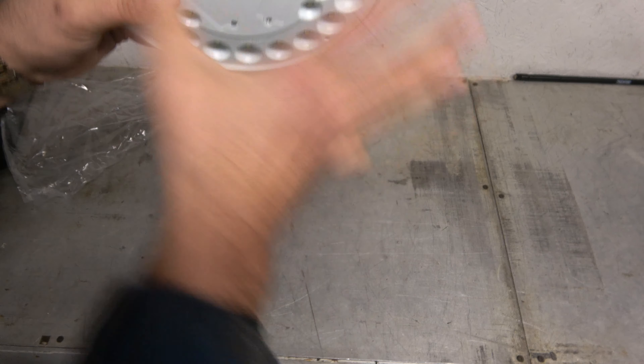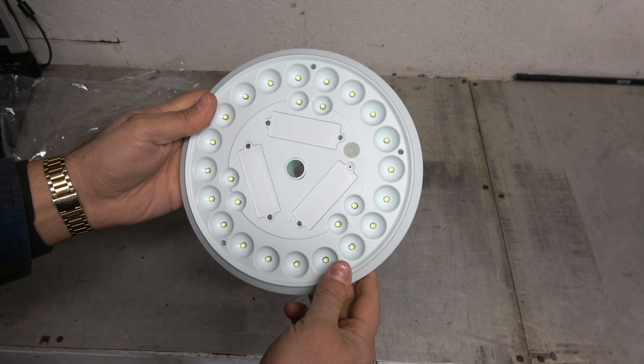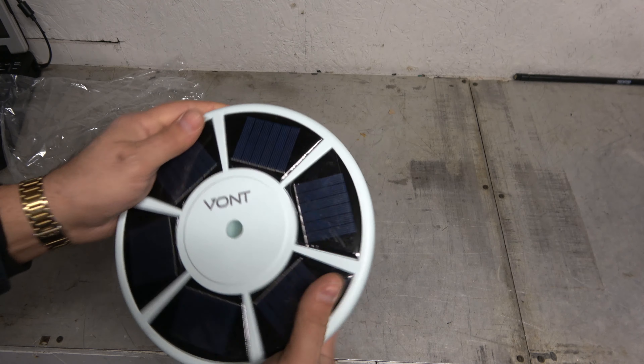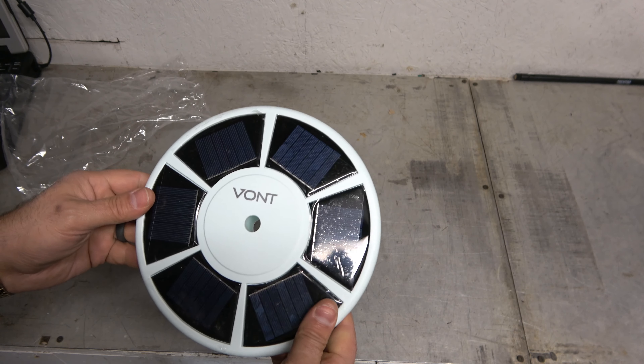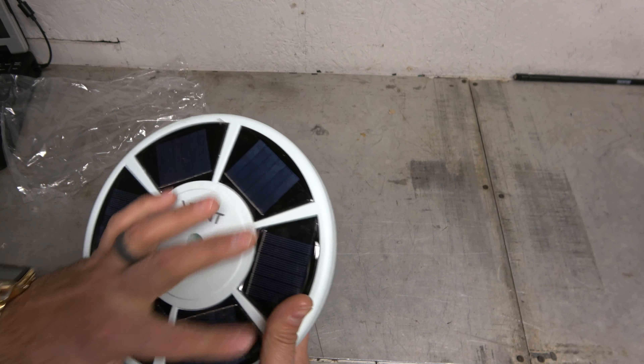It's going to sit on top of my flagpole and light the flag up at night. A lot of LED lights there. It's snowing like crazy today so I'm not going to be able to do it today, but I'm going to do the magic of video editing. I'm going to install this thing on the flagpole and I'll show it during the daytime, then give it a chance to charge up and I'll show it on another night.